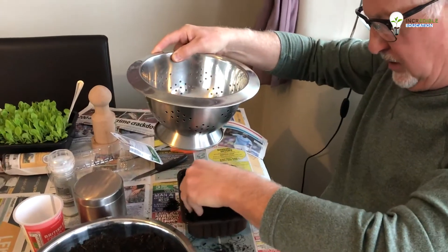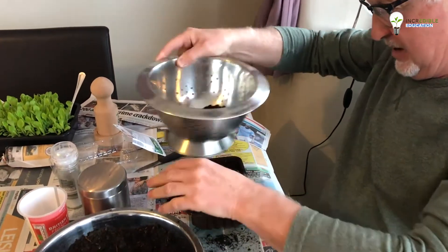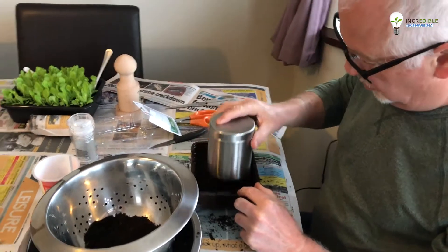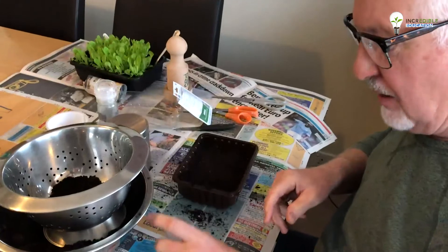In the background the dog has just spotted somebody walking past the front of the house — so we'll say good morning to Teddy! Good morning Teddy. Now we've covered that again with my sugar container, just press it down.